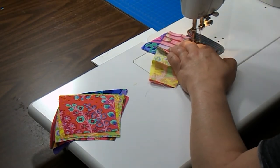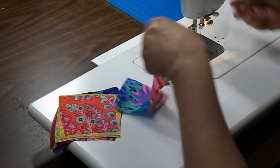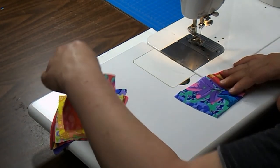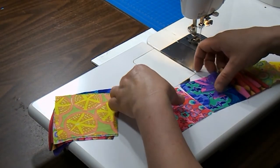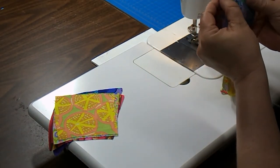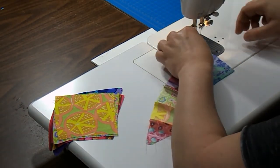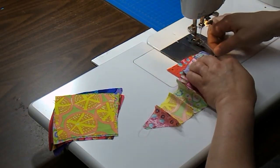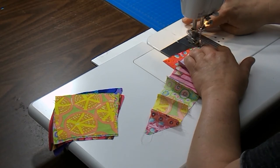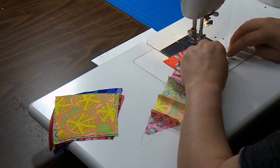You can use pins if you'd like. Our arc is coming together very nicely. Move to the next patch and sew these together. Our curve is becoming a little bit more pronounced, so we want to make sure that we match those edges.